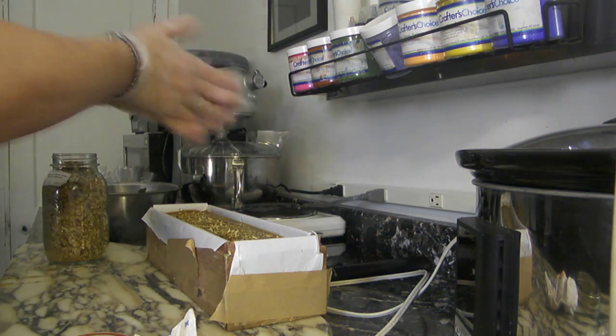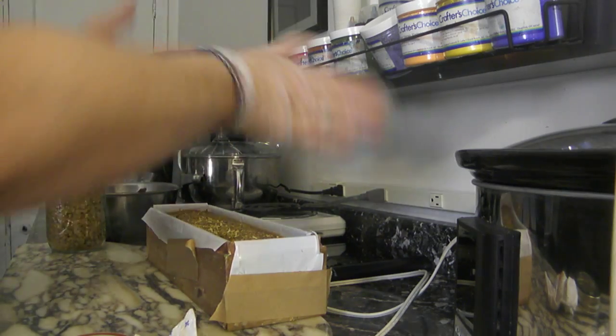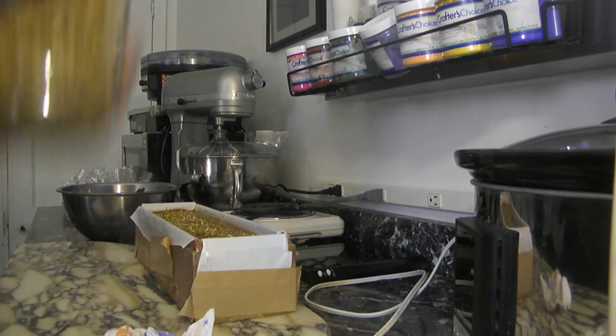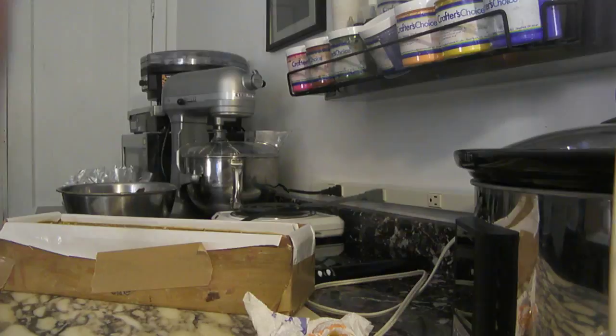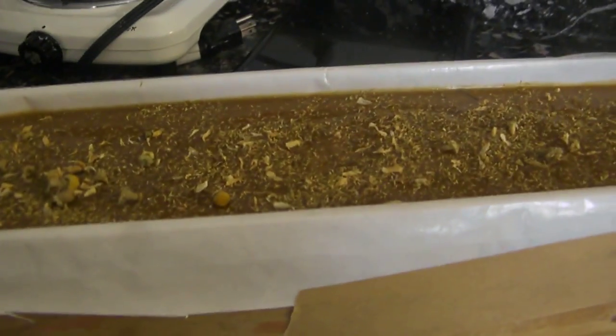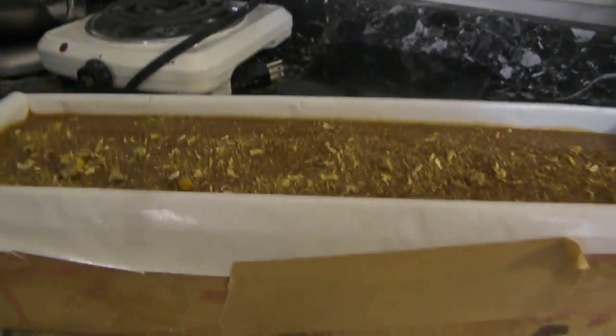This is part one of testing for the dehydrator. I'll make the next video tomorrow when I cut it. I need to get more batteries to complete the experiment. Everybody stay tuned, have a wonderful day, and happy soaping — bye!